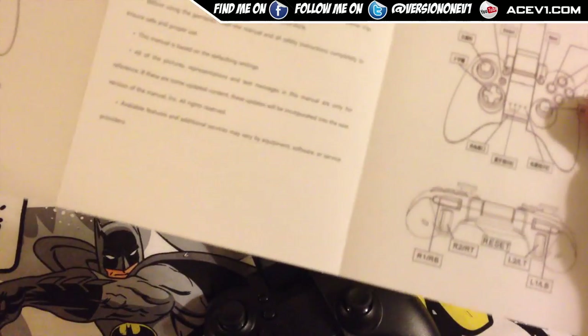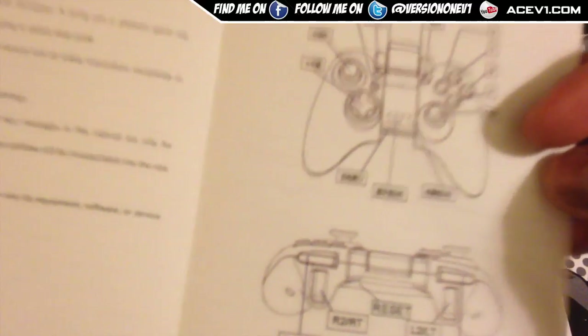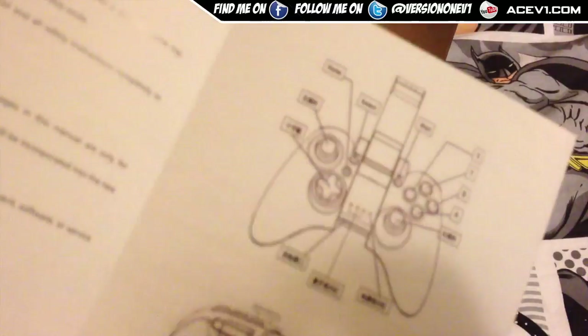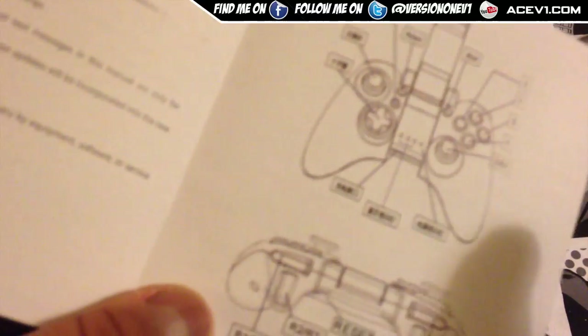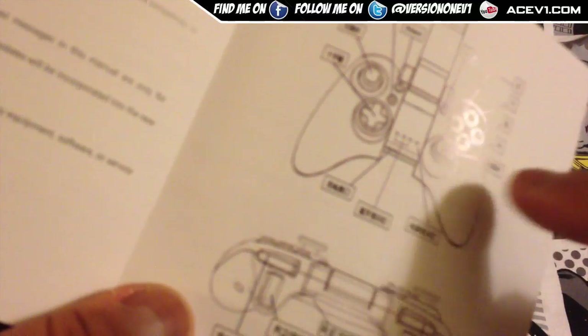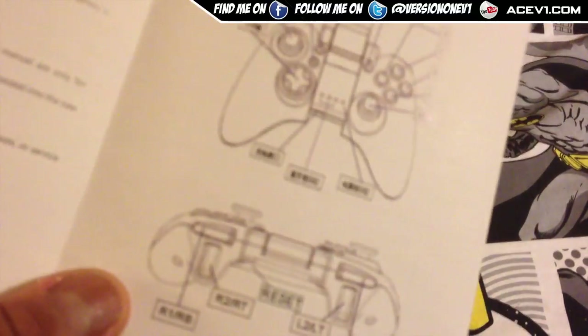The instructions come like this — it's pretty simple. It's not completely in Chinese, but they've got start, select, home, and apparently the direction button, the analog sticks, the charging port, light indicators, and the other analog stick do not have translations from Chinese, unfortunately. So that's the downside there.